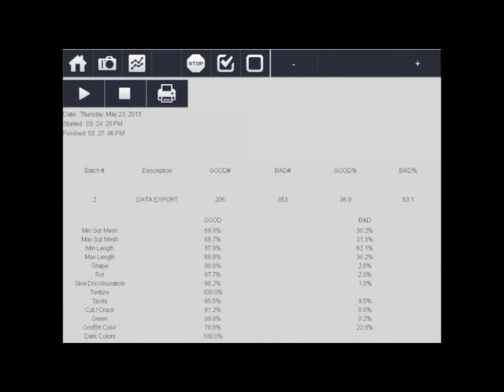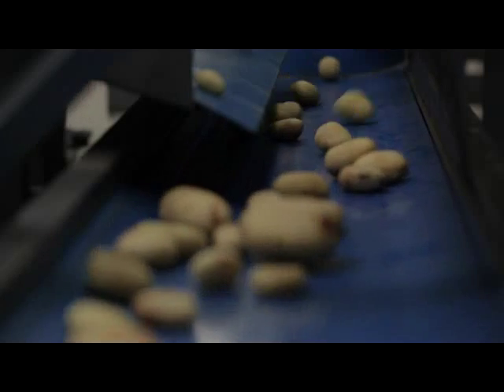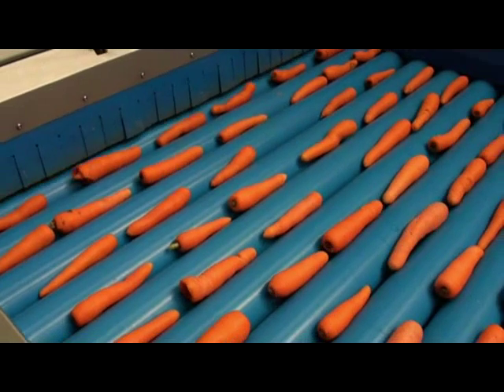Detailed analytics of produce throughput are provided, with data easily exported to an Excel document. Oculus can sort large and small potatoes, including peeled potatoes, carrots, and even limes.